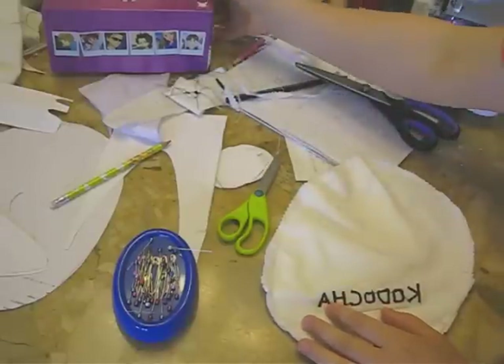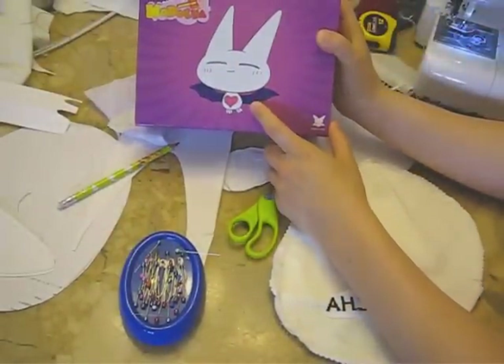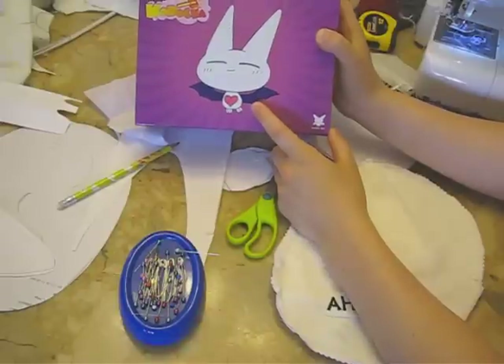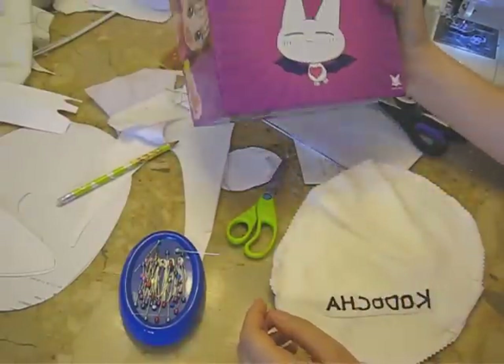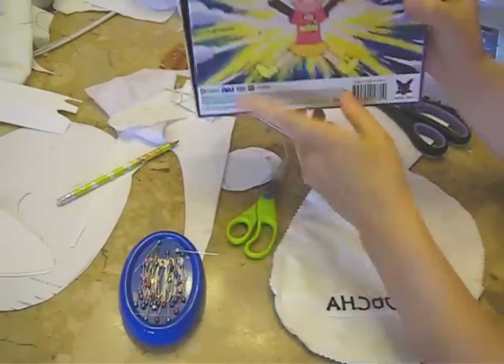Today I'm going to show you how to make this Babbit plushie. This is what the character looks like — it's a half-rabbit, half-bat-like creature called a Babbit. It's from the anime series called Hodocha. It's really good, it's one of my favorites. This is the main character.